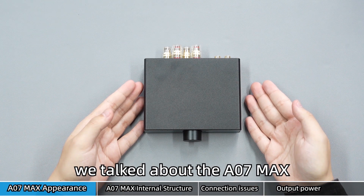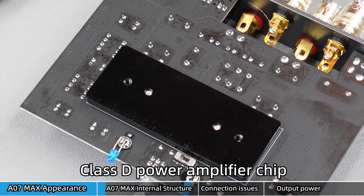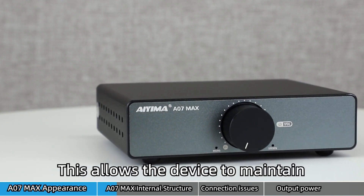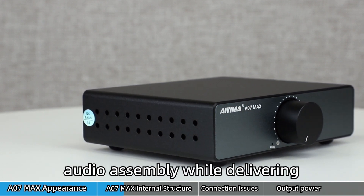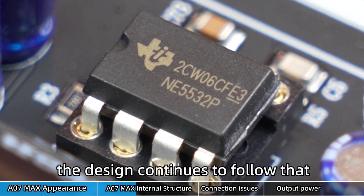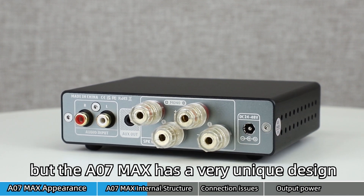The A07 Max uses professional audio components, adopting the TPA3255 High Performance Class D Power Amplifier chip. It has Class D efficiency and can bring true high-end sound quality, maintaining ultra-low distortion throughout the entire audio assembly while delivering perfect sound quality. It also uses the NE5532 op-amp chip, continuing the design of the original A07 with a replaceable op-amp chip, but the A07 Max has a very unique design in this regard.